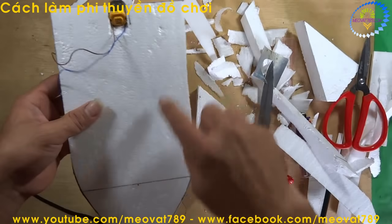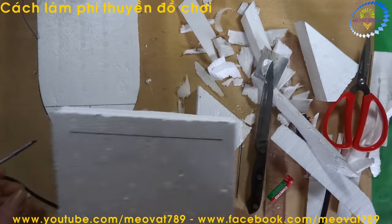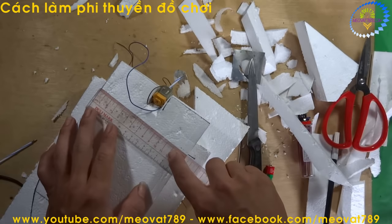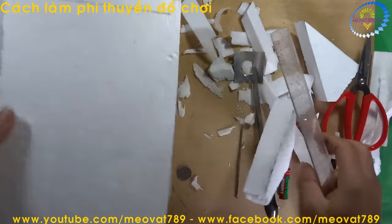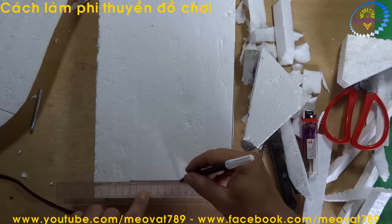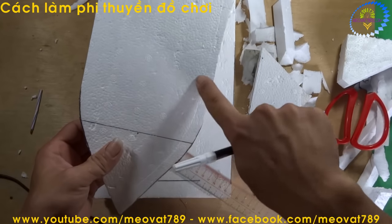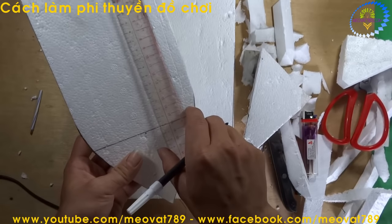The next step is to make a cockpit on top of the boat. The cockpit width we will use the same reference as before — 14cm. So we will make the cockpit about 10cm wide. Cut across 10cm. The length going up will be about 16cm.